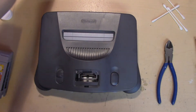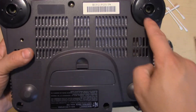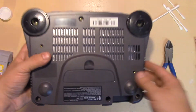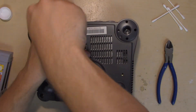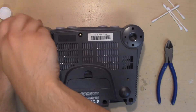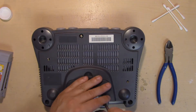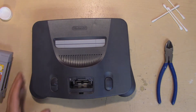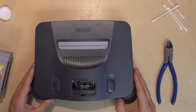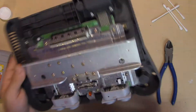There you go — set that aside. Flip it over and you'll see six screws that we're going to take out with the 4.5 millimeter game bit screwdriver. Now that you've got the screws out, just remove the top cover, and there you go — nice and clean inside.